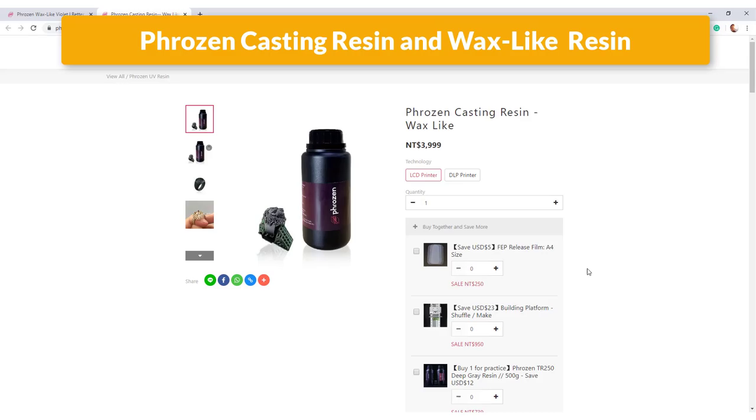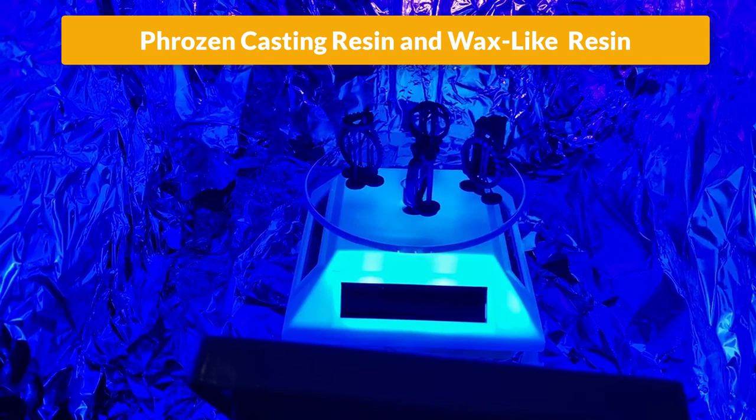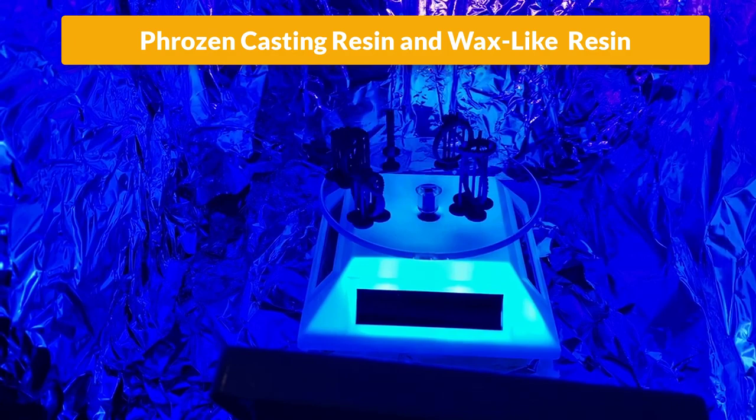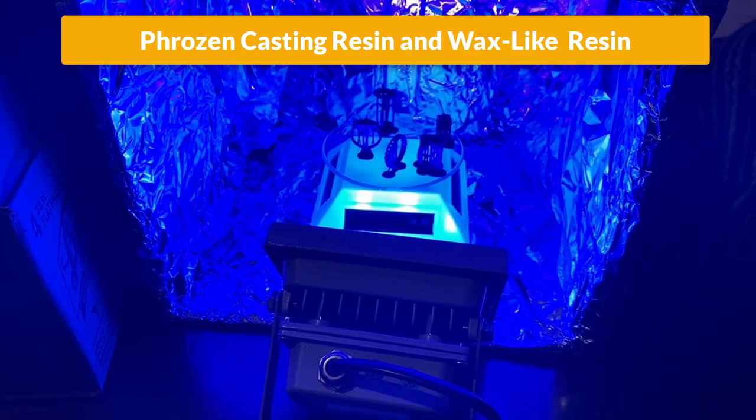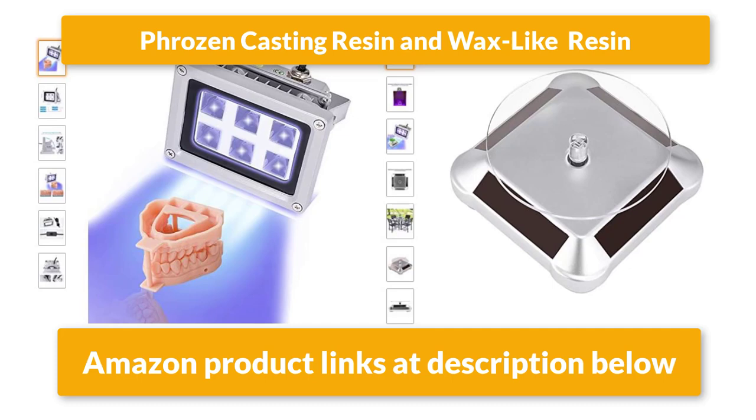I checked the Frozen website and looked at the specification and instructions — it doesn't mention anything about the pulse curing. It does tell you how to clean the model with alcohol for a certain period of time, and this kind of instruction is similar for both resins. So I made my own homemade curing box: a simple box with foil lining the interior and a UV light purchased from Amazon — I'll have the link in the description below. I also bought a solar stand so it will spin itself, so I don't have to keep flipping them. That's the homemade curing box. I place the ring in the box for a few hours.